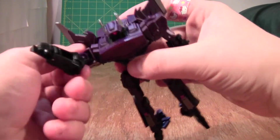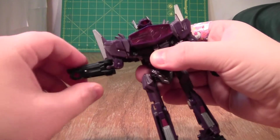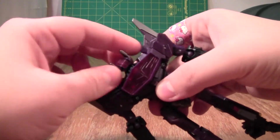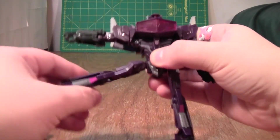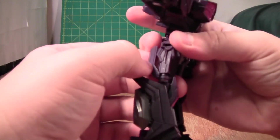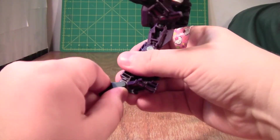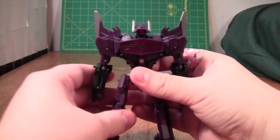Now as far as articulation goes, the arms go forward, back, in, out. It's on a hinge here, so the arm can go in and out below the shoulder — more of a transformation joint, but useful for a couple things. It's ball jointed at the elbow, so it has a full range there. The head can rotate 360 degrees, although it's not on a ball joint, which is a shame. Legs go forward a lot, back, in, out, rotate above the knee — although depending on how much the knee is bent, it will block itself due to some wing detail. Then you can bend the toes up and down, but they just clip on very easily and they're very loose — they can't support the weight of the figure.